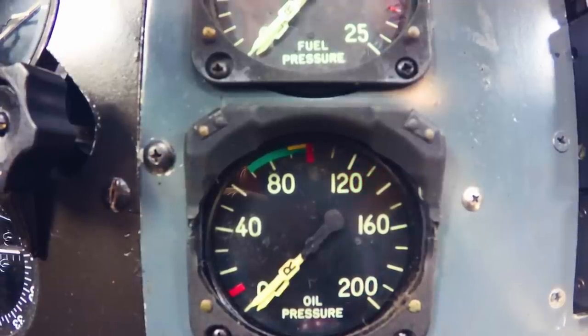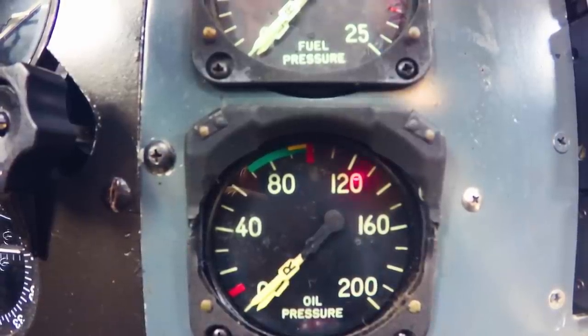We'll do the engine start just like with your 172 or anything else. We're going to keep the Avionics Master off while we do the power. Once we get the first engine started, we'll flip the Avionics Power on so we can record the audio through the intercom. Our Master switch is on. I'm going to go ahead and pre-oil it — watch the oil pressure rise in the close-up video. All I've got on right now is the pre-oiler, and watch this oil pressure come up. No propeller is turning right now... there it comes.